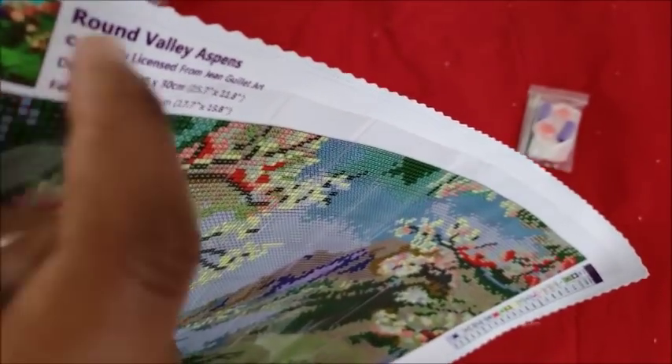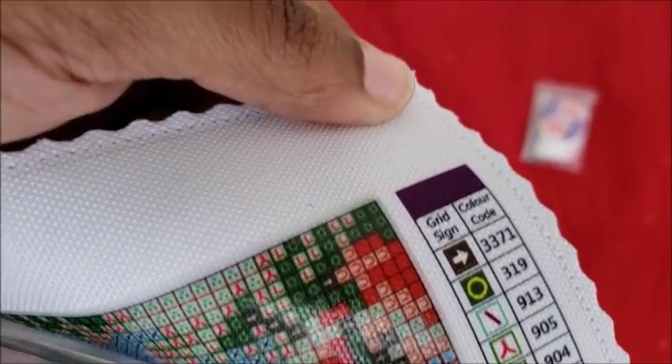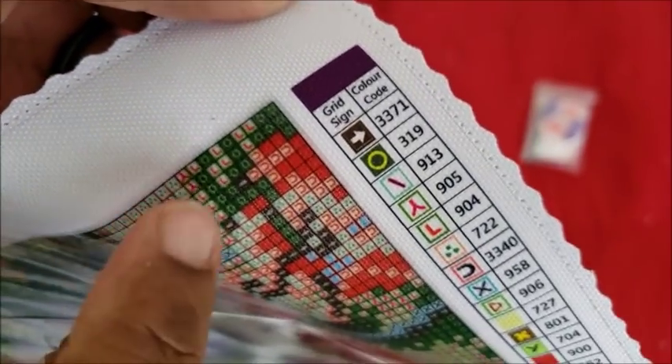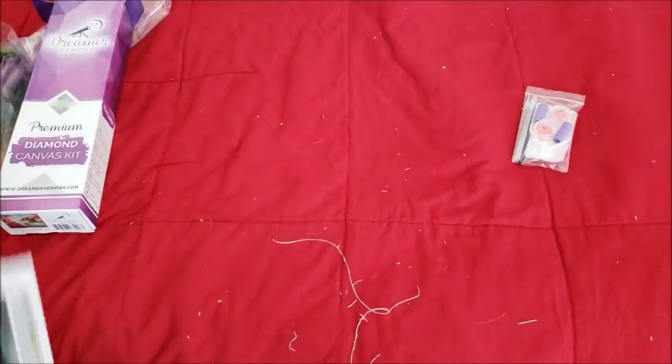On the back there are no wrinkles — perfect canvas otherwise, besides the fact that it's going to be super saturated. The glue comes over a little bit further than it used to — you can see it right there. It is tacky. We're going to roll this back up, put it away, clear some stuff off, and then open the next canvas.